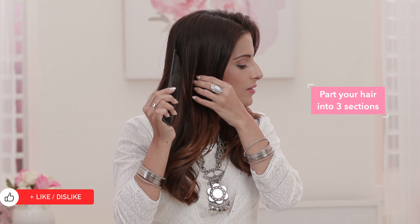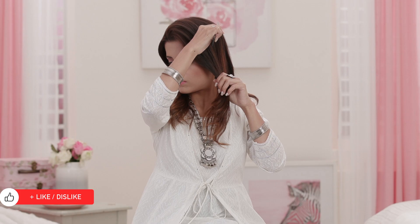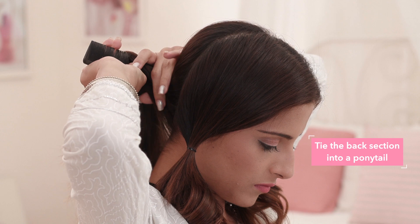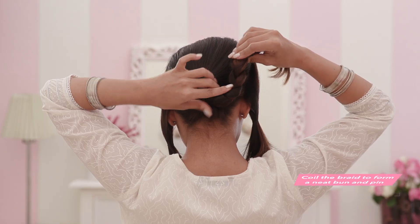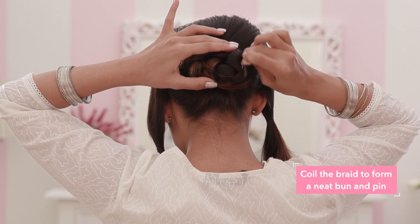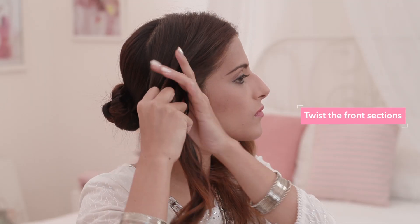Divide a section of hair from the crown down to the top of your ears. Then tie the section at the back into a ponytail. Now braid it. Wrap the braid into a bun and secure it with u-pins. Create a side parting with the front section.